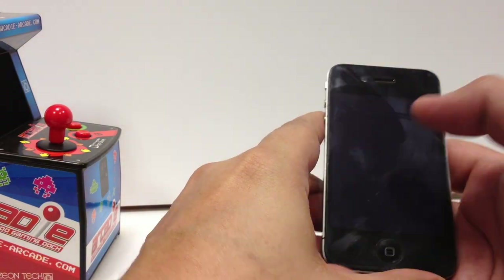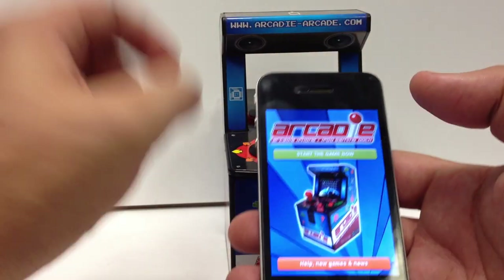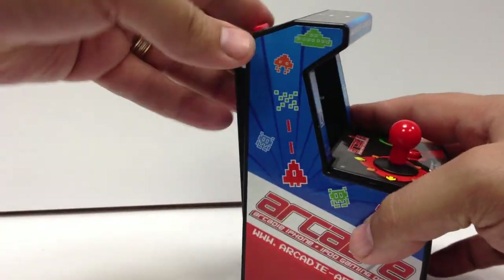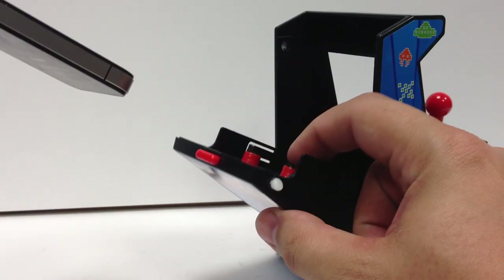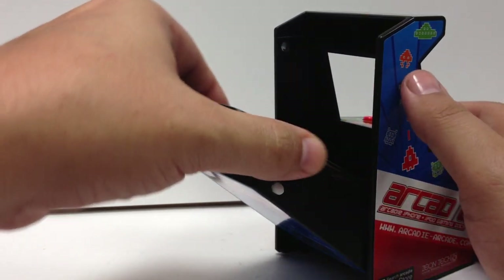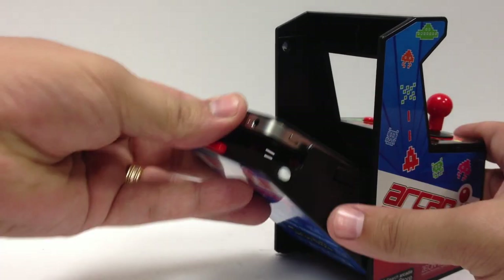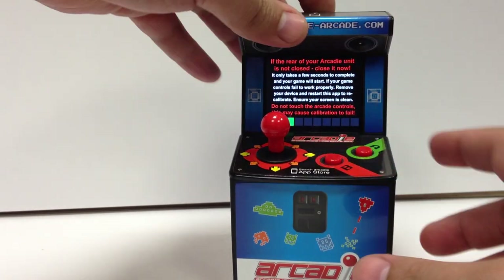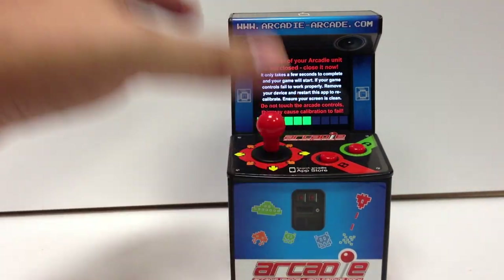Unfortunately, one of the drawbacks is that you have to pop the phone out to switch apps. Space Invaders is a little different — it calibrates the phone to the system. You start the app and hit Start the Game Now. To open it up, you push this button to unlock it and then slide. There are a couple of pressure pads to keep whatever you're using pressed up the proper way. You dock it in, touch the screen, then close it and it will calibrate. You have to make sure it's closed all the way down; it calibrates the phone to the game.